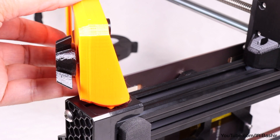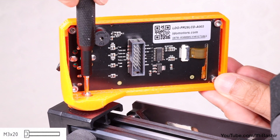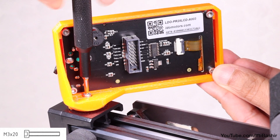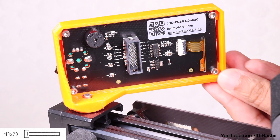Now place the LCD assembly into position before inserting the screw a final time. The design does allow you to reorientate the display into your desired position, which you can do now or later, before tightening the screw to hold that position.